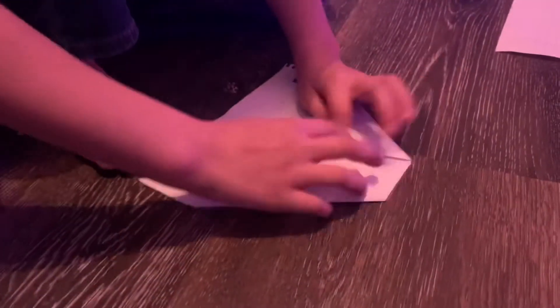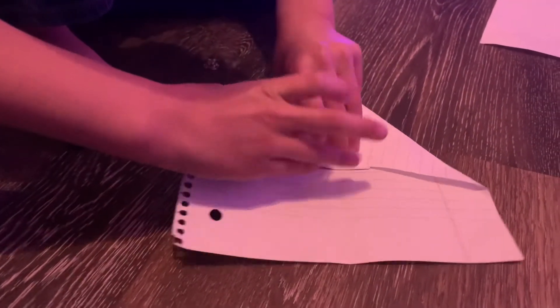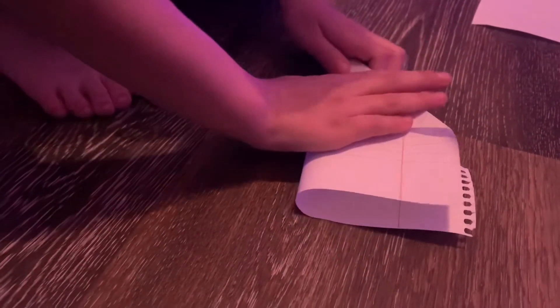Oh my God. This is like the rough one. It's not a lucky one — this is not a lucky number one victory royale. Okay. Then you fold it. Then you fold this to here.